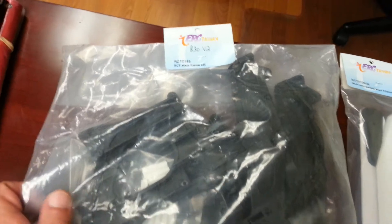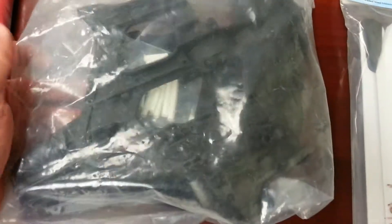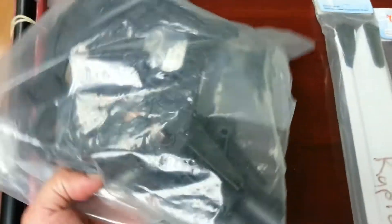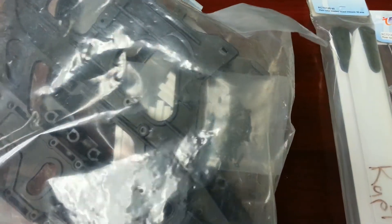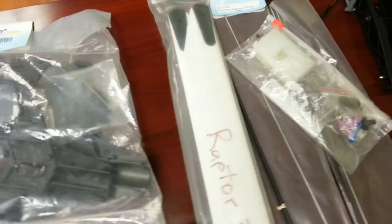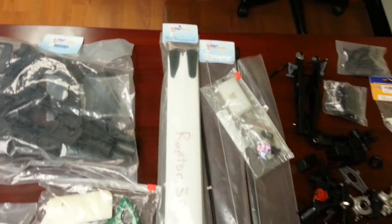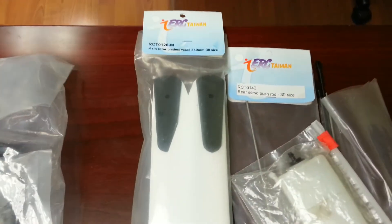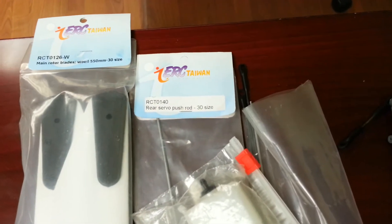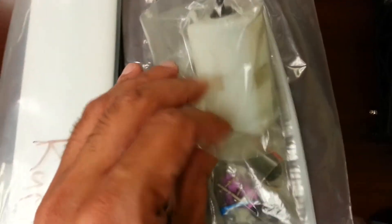This is a mainframe set R30 v2 — basically the frame for a Raptor 30 or Raptor 50. It includes everything: the posts, screws. In an open box here are wood main blades for a Raptor 30. I'll continue and pan over the labels on some of the items. This here is a header tank.